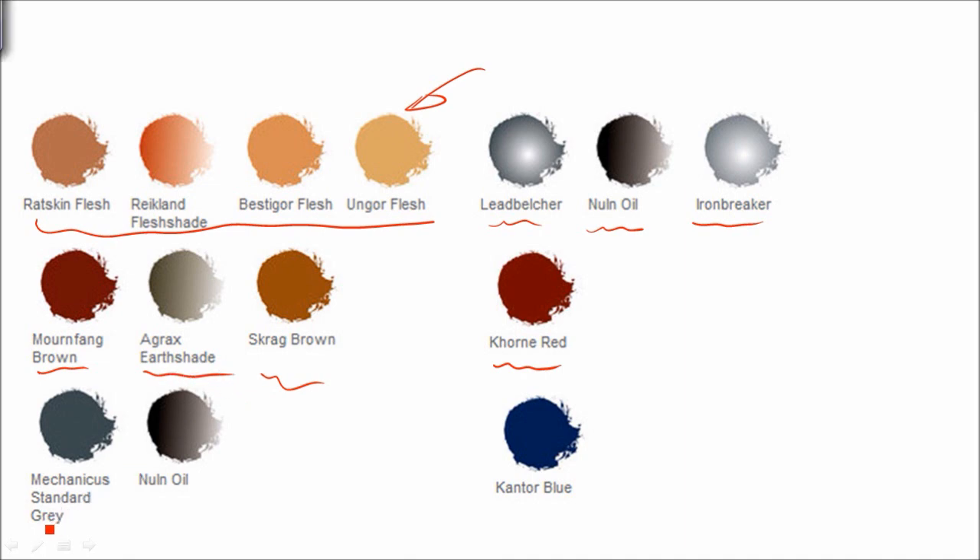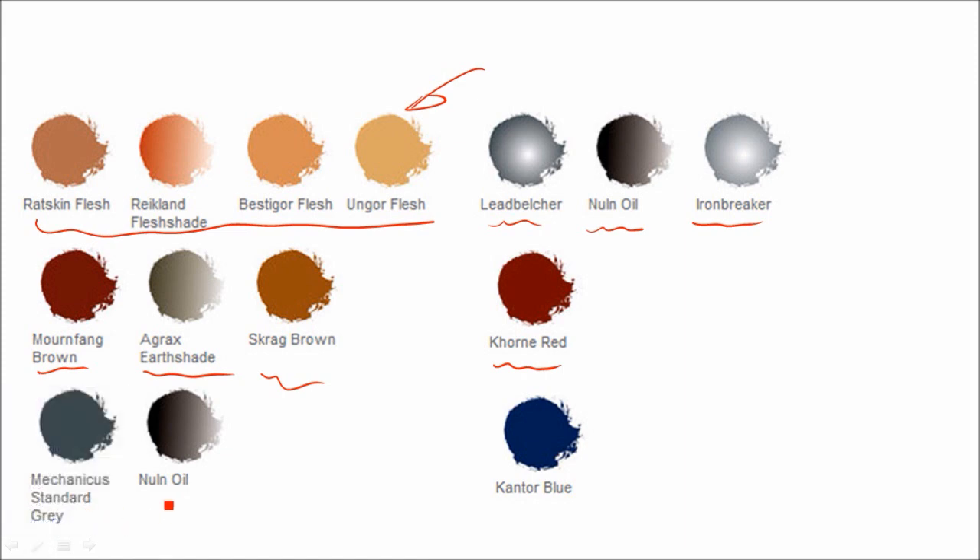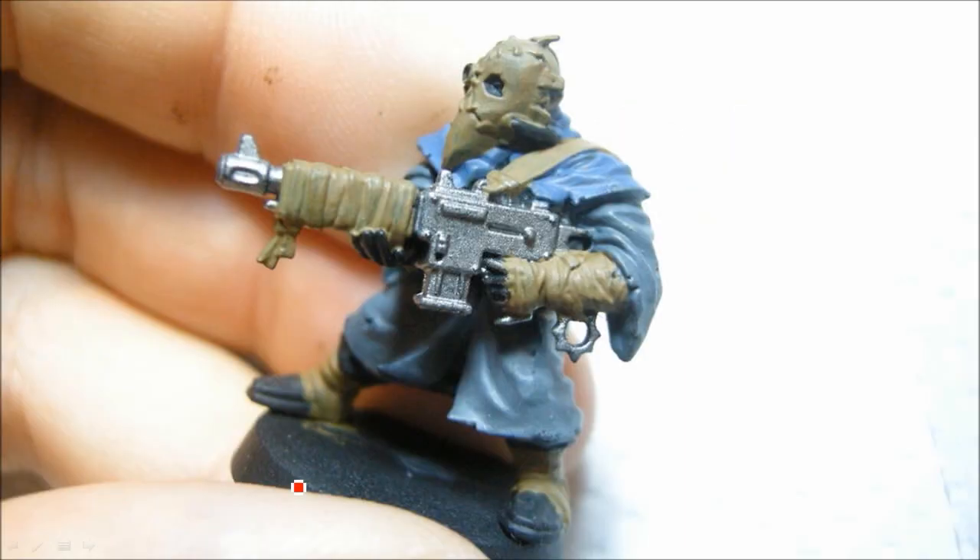The gray on the cloaks was done with Mechanicus Standard Gray and Nuln Oil wash. The blue parts of the clothing were Cantor Blue with the Nuln Oil. I re-highlighted the clothing bits after the Nuln Oil — the gray and the blue — so it ends up with a nice dirty sort of look, not a lot of highlights, and paints up very fast.